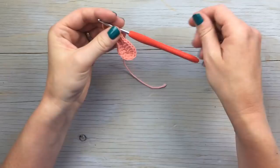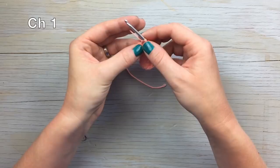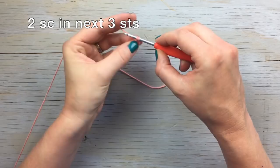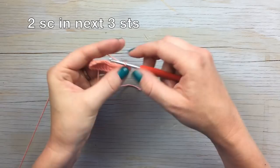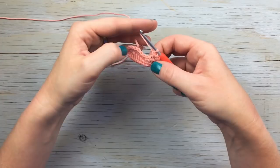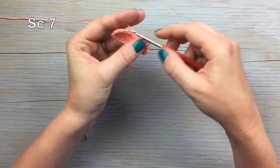Moving on to round two: chain one, then work two single crochet in the next three stitches — so we're doing increases in the next three stitches around the heel. Then work seven stitches up the side.